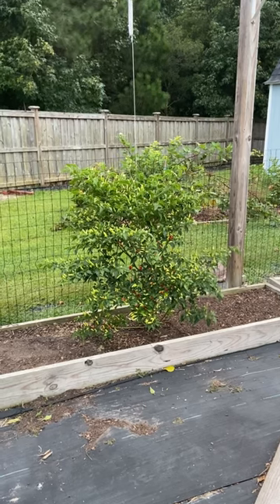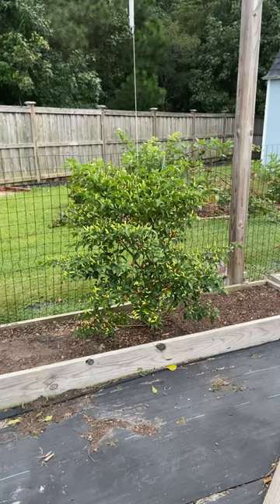This may be the most beautiful pepper plant that I've ever grown, and I had nothing to do with it. This is a volunteer seedling of a Tabasco pepper that came up on its own.